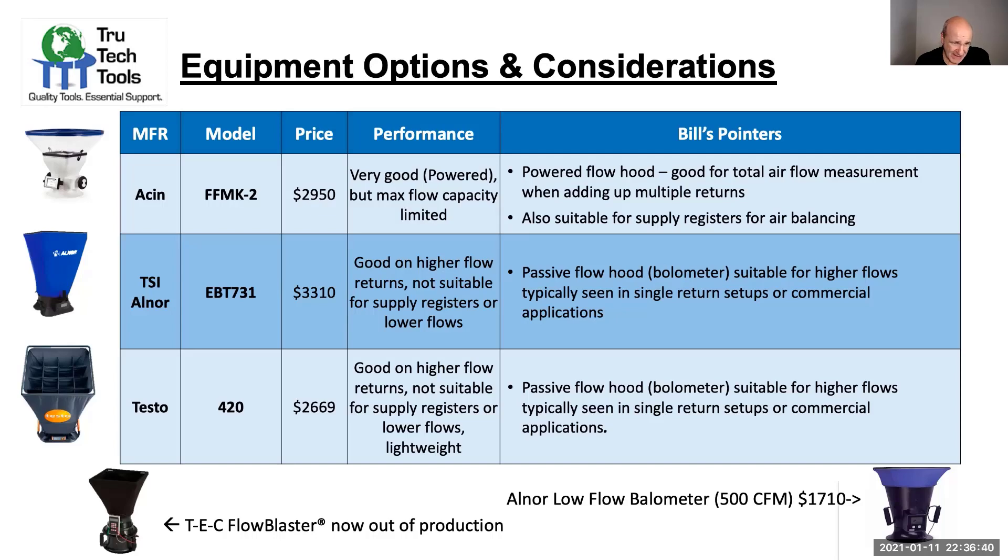The TSA Elnor EBT 731 is good for higher flow rates, up to about 2500 CFM, but it's not suitable for lower flow rates. This is a passive flow hood, and it's suitable for higher flows, but it has the impact of insertion loss and accuracy issues, and the way it aligns on a register can sometimes throw off its ability to make a correct reading across many different kinds of residential applications. It's probably best for commercial use.